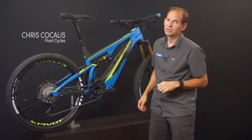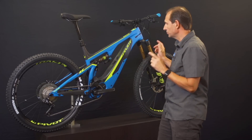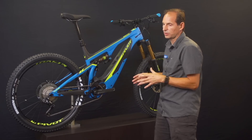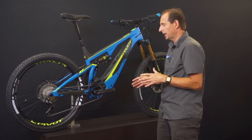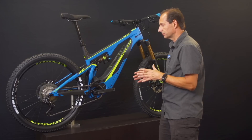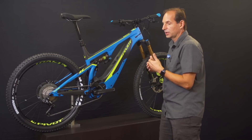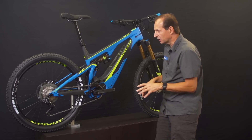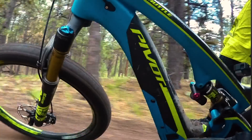I'm Chris Cocalas with Pivot Cycles and we're here to talk about the new Pivot Shuttle EMTB. We wanted to take a fully integrated approach with the new bike and make sure every aspect handled that pro level rider. We went with the new Shimano system and a full carbon chassis on the bike.